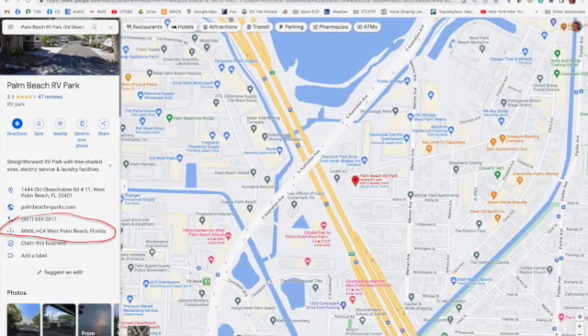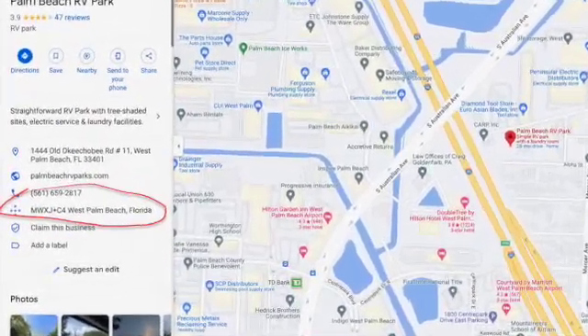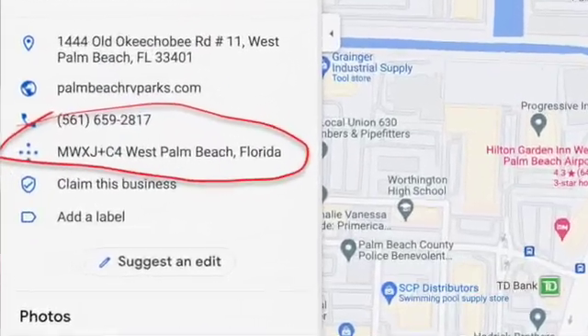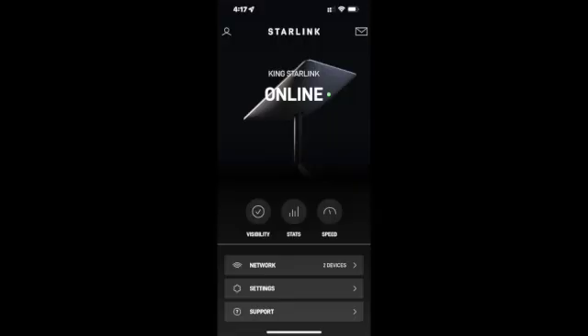When you get the signal, you have to set your service address, which is your current location. If you're in an area where service is not available, you can start entering GPS coordinates. Instead of a GPS code, you can use a Google Plus Code — just copy and paste it into your location field and it will tell you whether service is available.